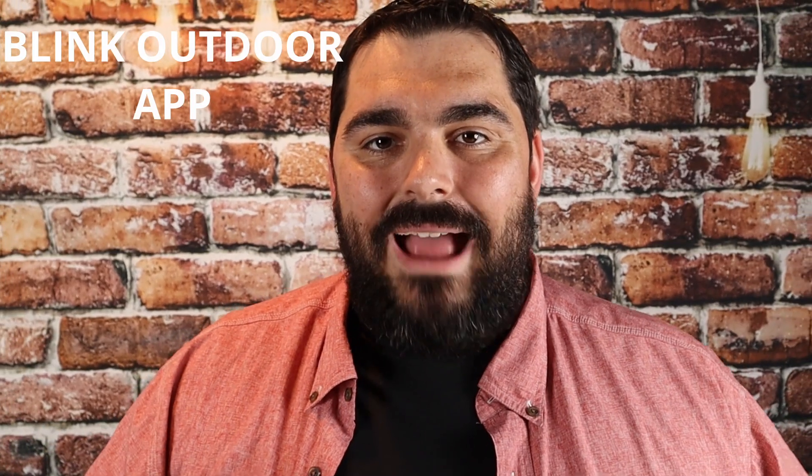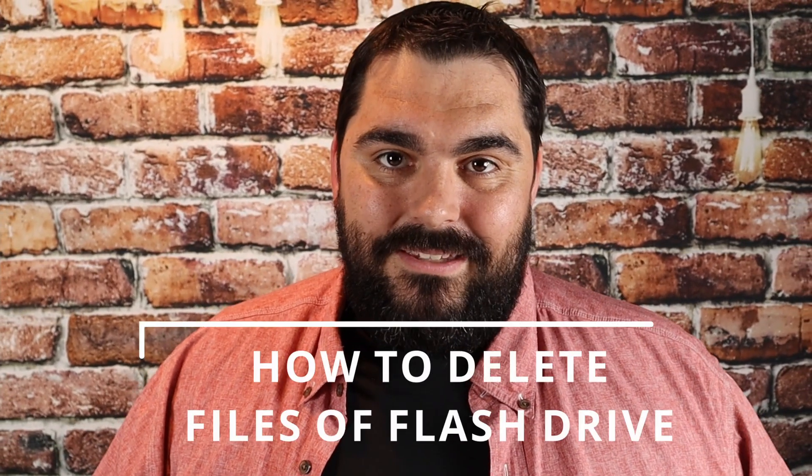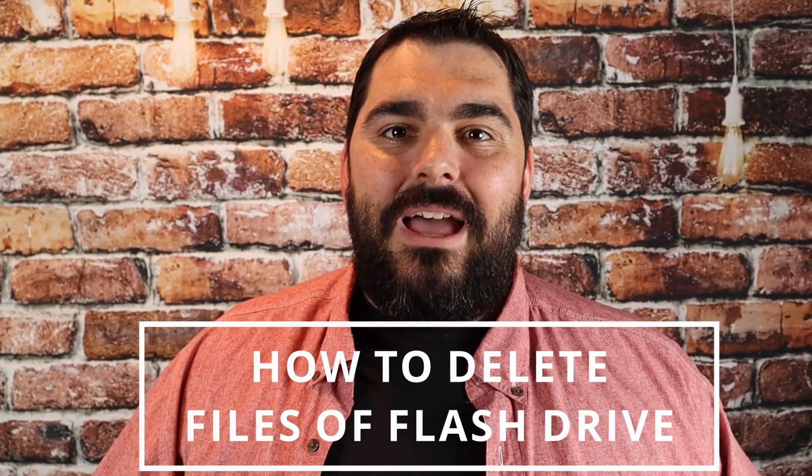In today's video, I'm showing you how to use the Blink Outdoor app on your phone with some tips and tricks. I'm also showing you how you can use a USB flash drive for your module so you don't have to pay anything for a monthly subscription for cloud-based storage. I'm going to show you how to take that flash drive off the module, put it in a PC, and delete files so you don't have to worry about filling up the USB flash drive.